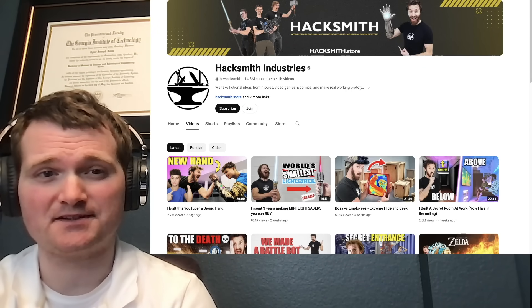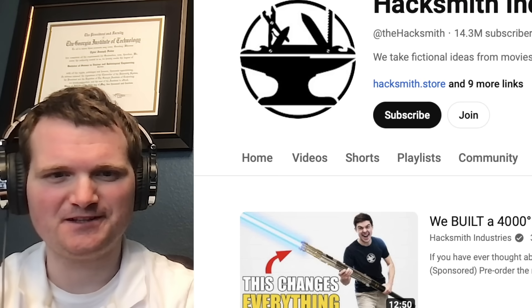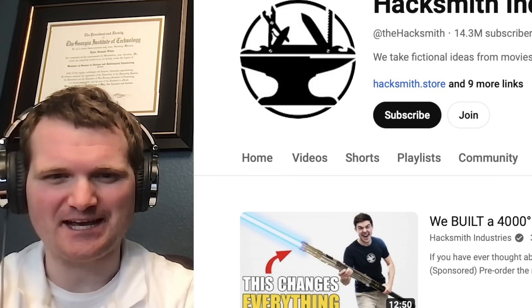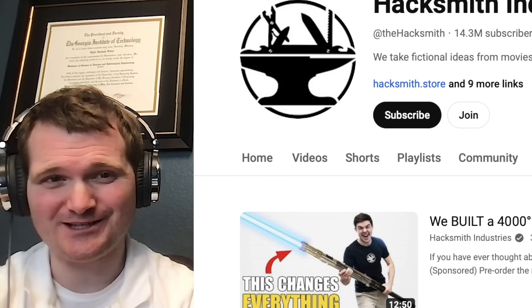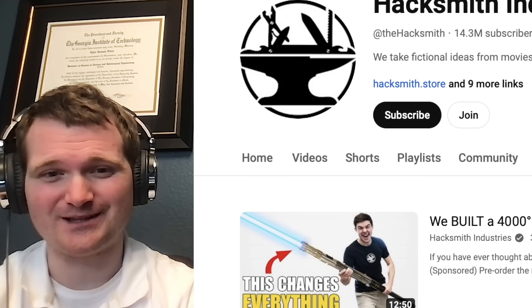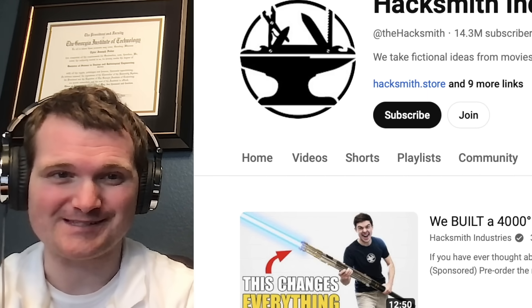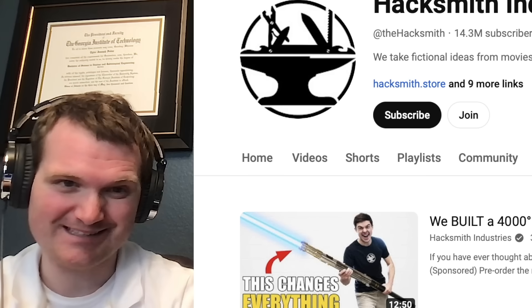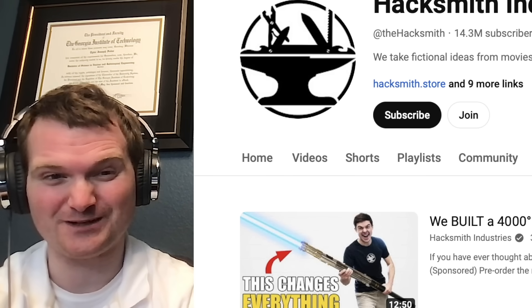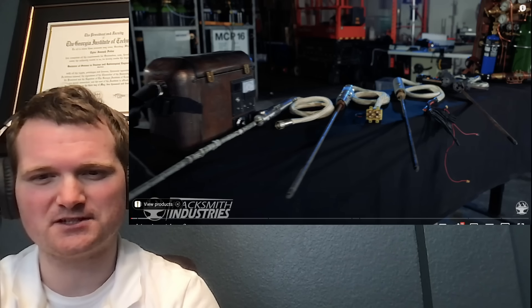Today we're looking at another heavily requested Hacksmith Industries video — specifically this one on making a lightsaber staff or lightsaber polearm. For those of you who don't know me, I'm Tyler Fulce. I'm a nuclear engineer with a little over 10 years of experience in the commercial nuclear power industry, from engineering operations to emergency response. I don't claim to know everything nuclear, but I can certainly share some knowledge. Let's check this one out.